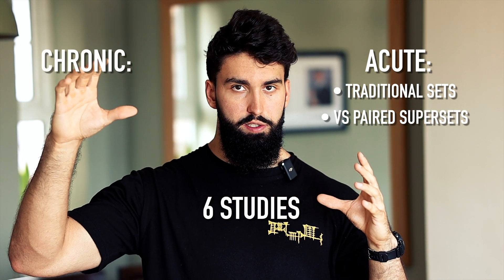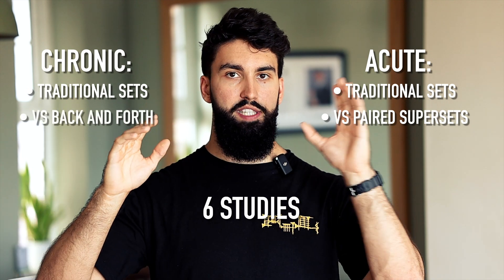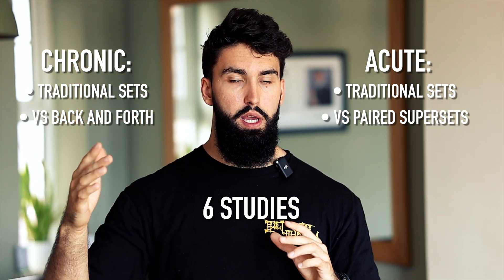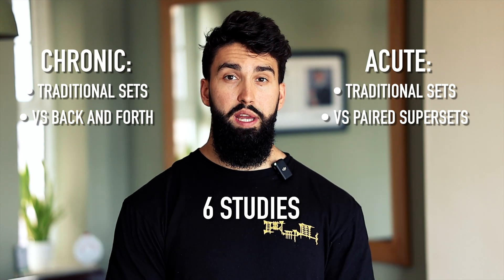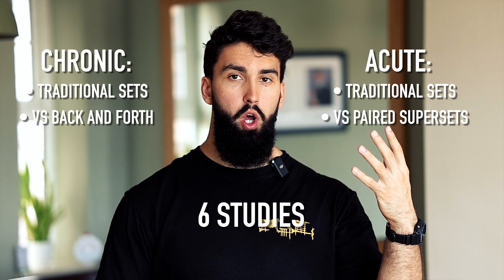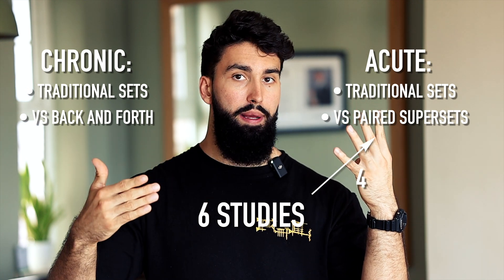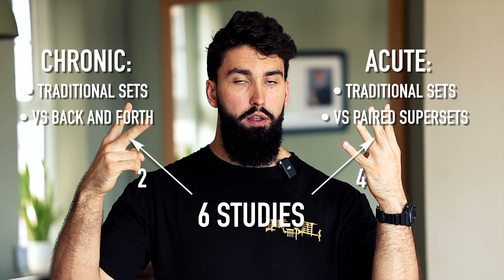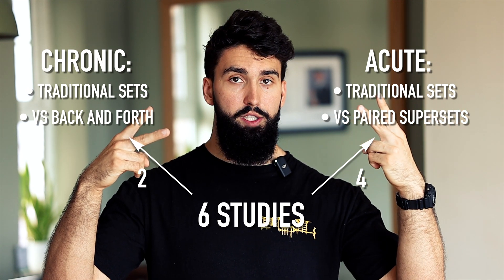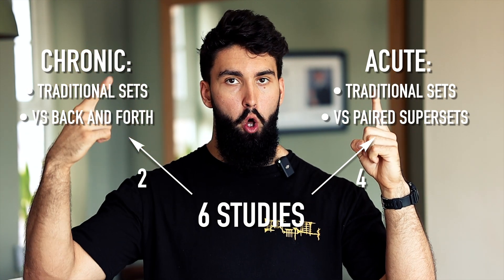In chronic studies, participants either do traditional sets — completing all sets of one exercise before moving to another — versus doing a set of bench, a set of rows, back and forth, and seeing how the two groups respond in terms of muscle growth. In total, we have four acute studies looking at performance and two chronic studies measuring hypertrophy.